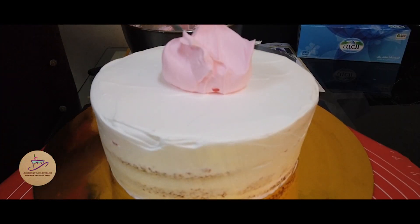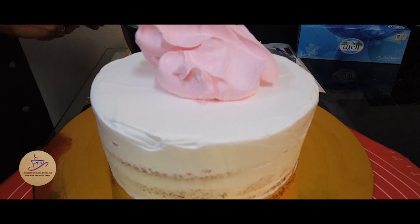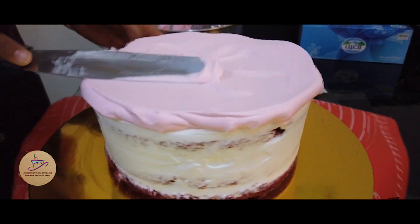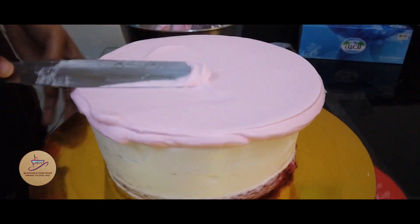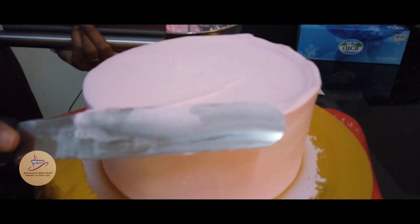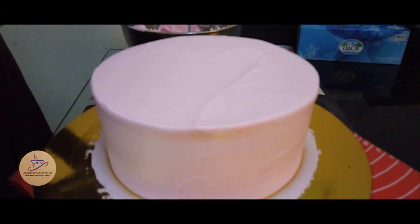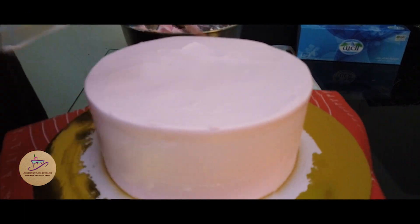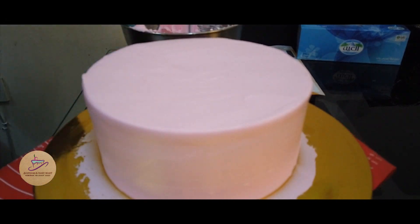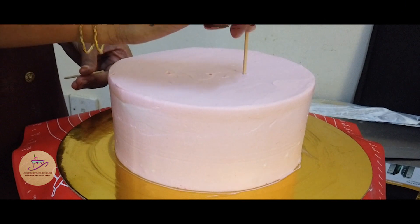I am going to make a pink icing. I am going to mix the pink color. I am going to add the two pieces. I am going to cut the second part by choosing the layers and put the first bit of the cake on the side.